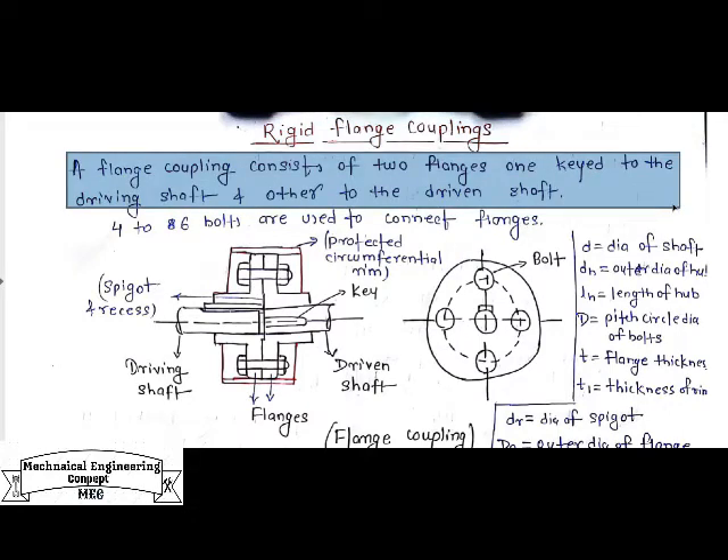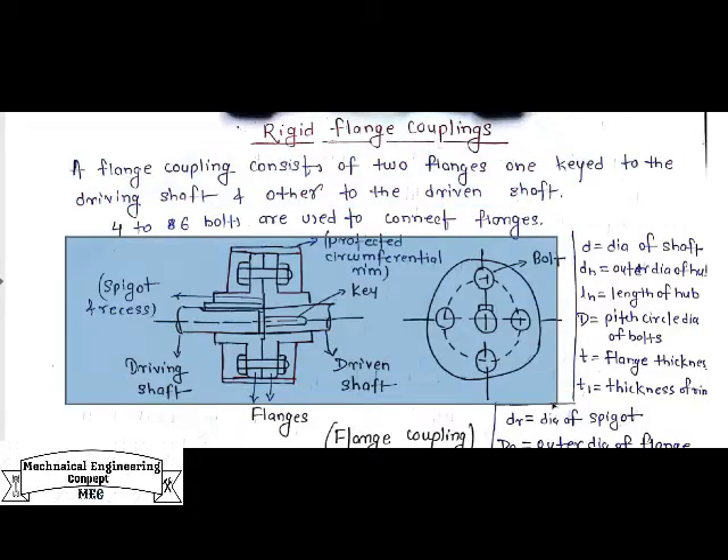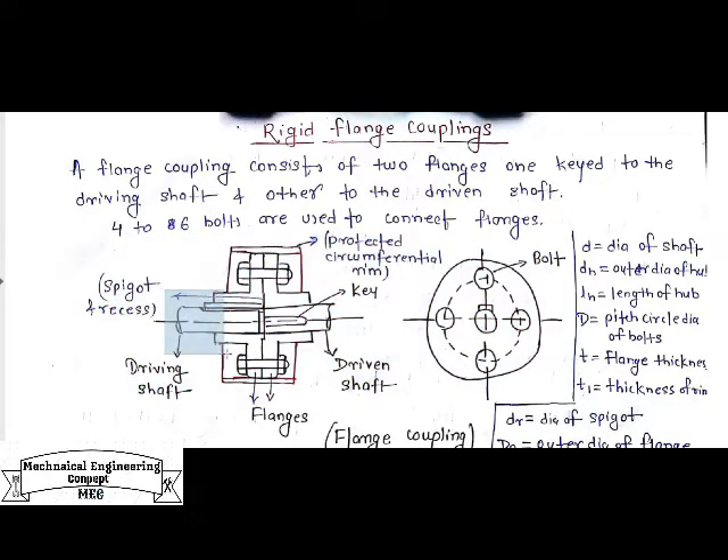A flange coupling consists of two flanges — one for the driven shaft and one for the driving shaft. One is keyed to the driving shaft and the other to the driven shaft. These flanges are mainly used to connect the input and output shafts with the help of bolts. Basically, four to six bolts are used to connect the flanges. This is the basic diagram showing the front and side view of the flange coupling, with the driving shaft on one side and the driven shaft on the other.